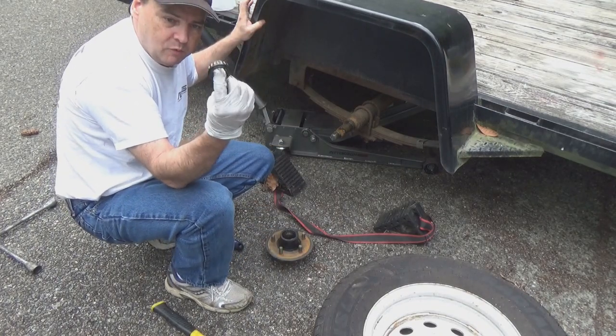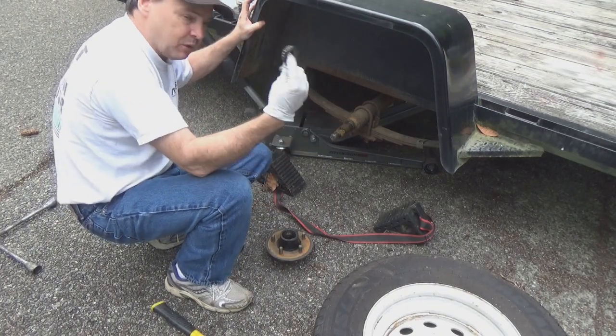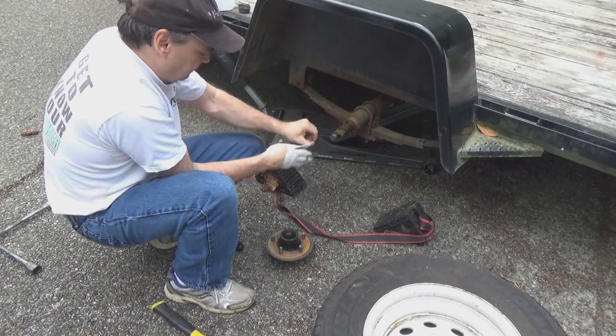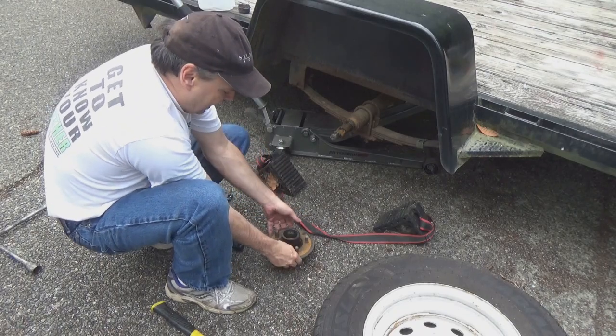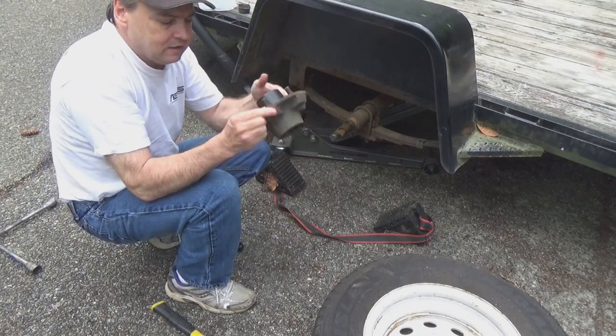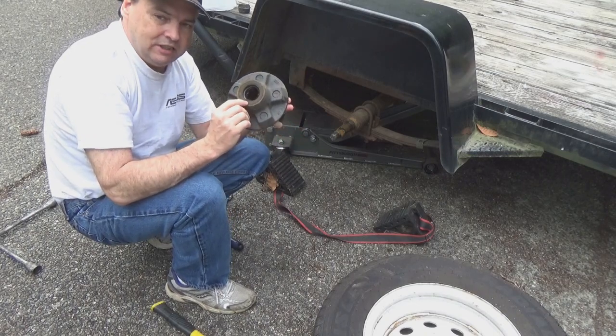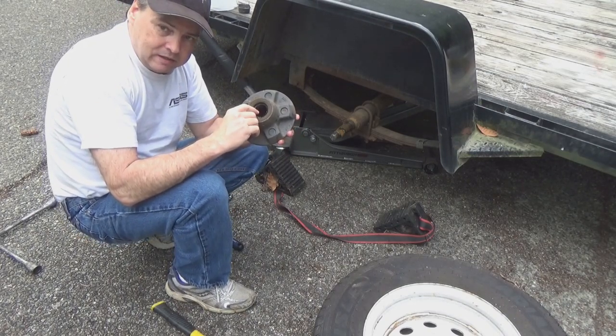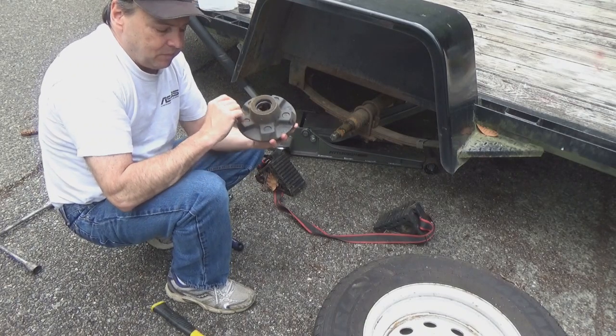Now I can get the whole hub assembly off just like that. There's a washer and there's my first bearing — we're going to repack this with grease in just a minute, but we'll clean it up first. On the back side there's a seal holding the bearing in, and then there's a back side bearing that I've got to knock out.